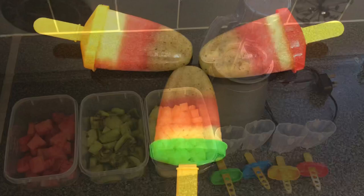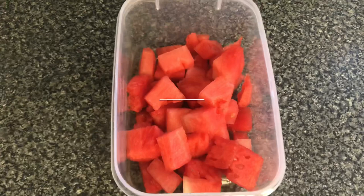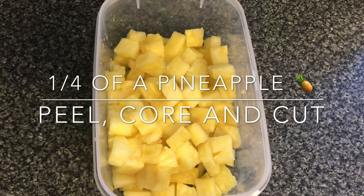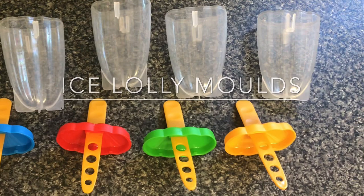To make the incredible ice lollies you will need some watermelon which has been chopped and the seeds removed, some kiwi and some pineapple which again has been chopped up, a blender and some ice lolly moulds.